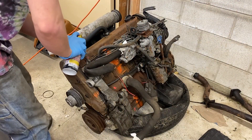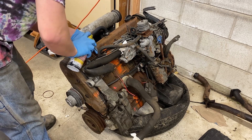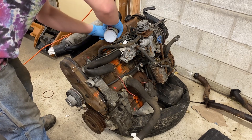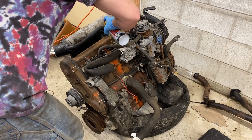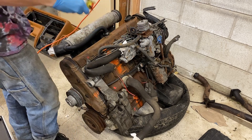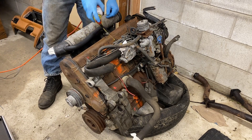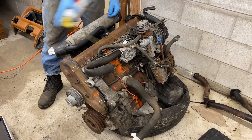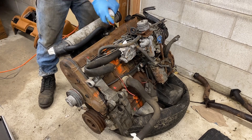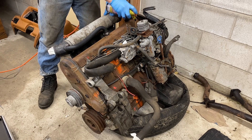Welcome back to my continuation of this D24 engine teardown. In the last video we found some issues — mainly that the engine was seized. So for this video we're going to be getting some kerosene in the engine, but first we've got to pull all the injectors. Also, I'm not convinced the camshaft is good, so in this video we'll also be tearing out the camshaft and having a much closer look at it before I start buying any parts.